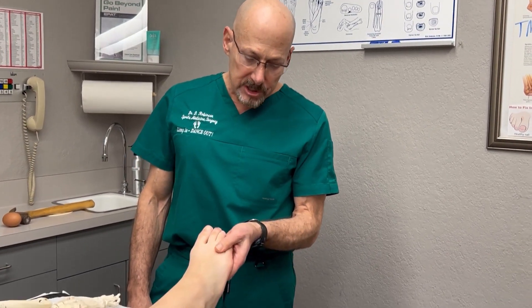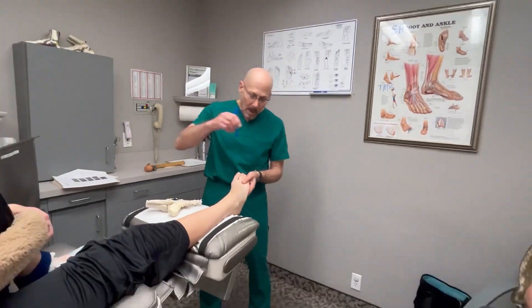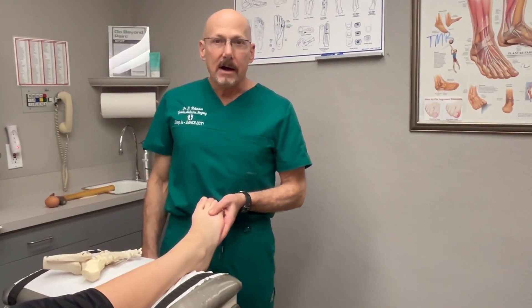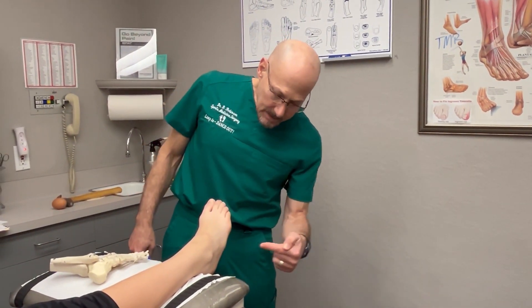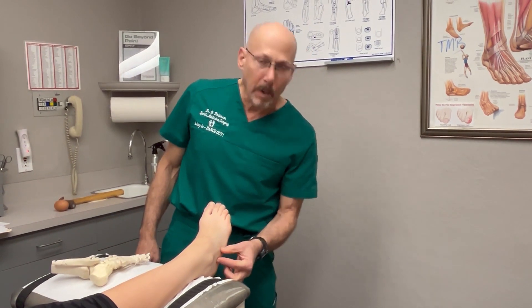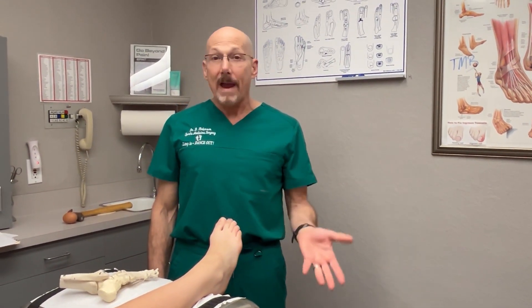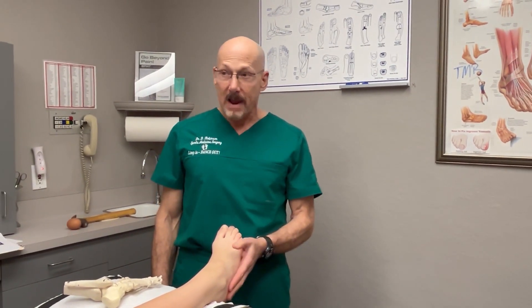So this is a soccer player — she's from Finland. She was basically tackled by an opponent, and it impacted her cuboid bone. Since then it's been very difficult to put weight on this foot because it's been so painful.